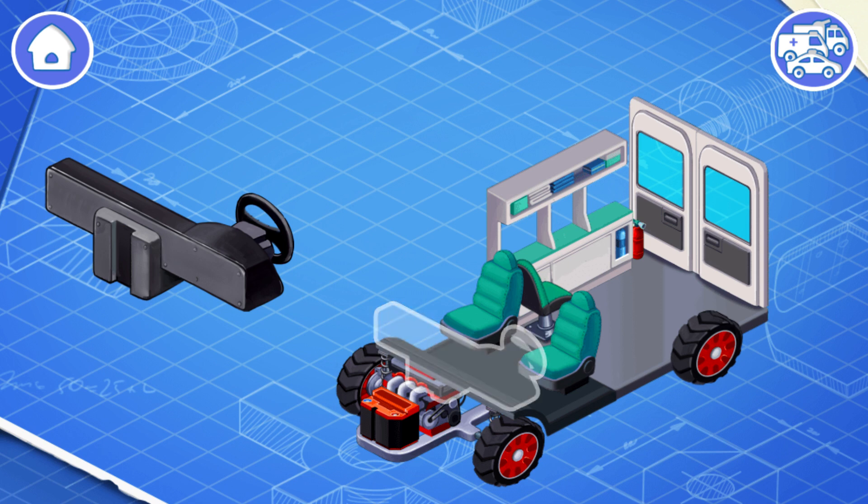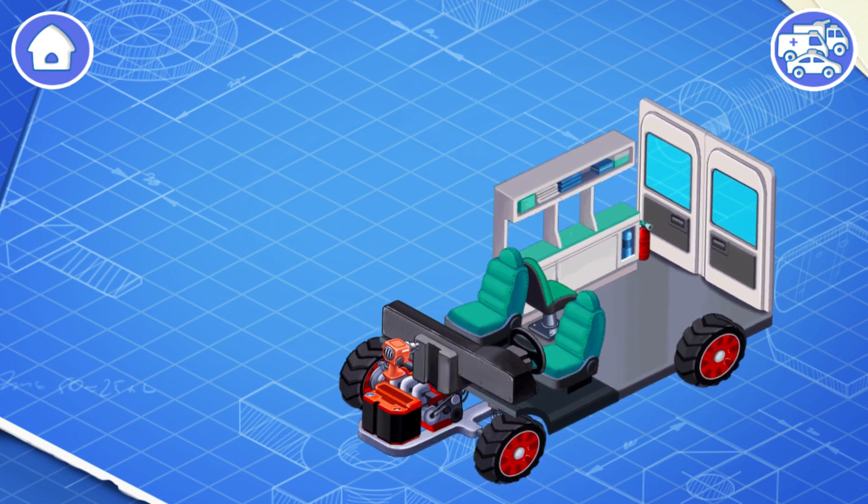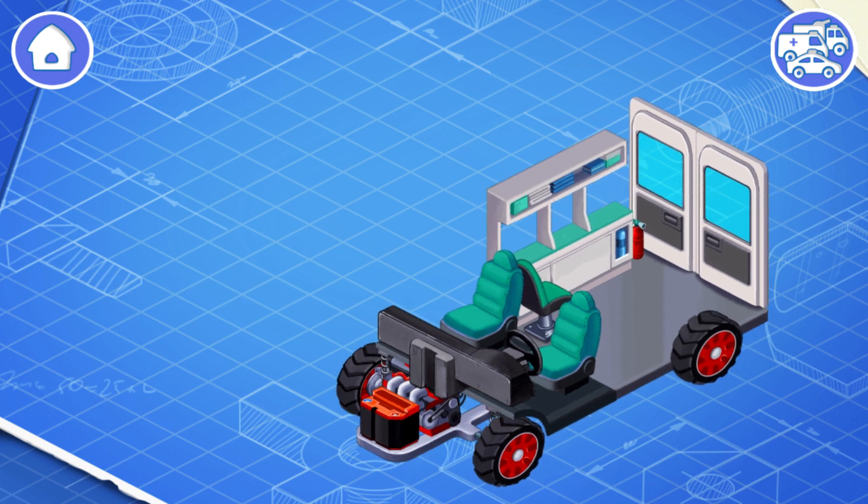pedals, a gearbox and a dashboard. Let's install them. All of these things are necessary for a driver to control the car.